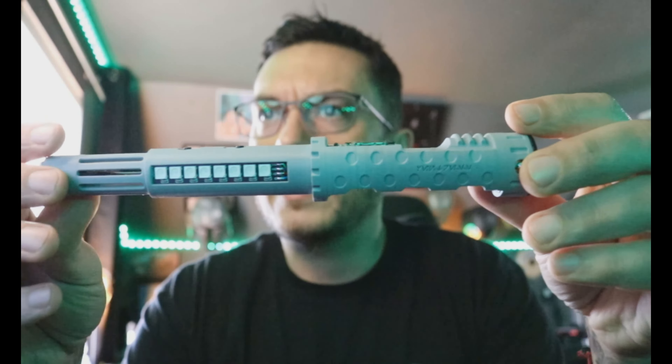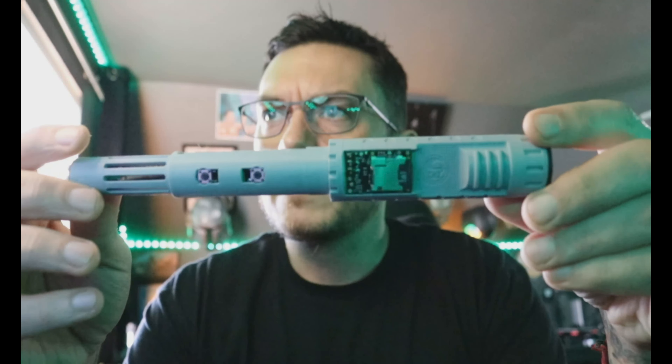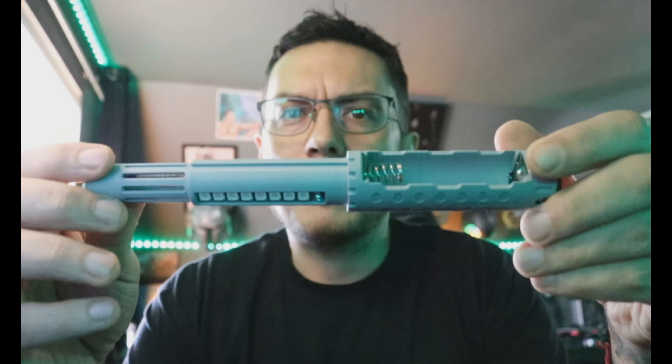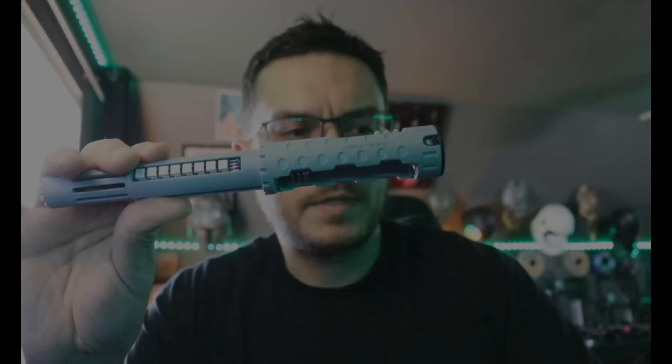That is basically your Ventress Saber from Punk Sabers. Let me know if you have any questions, and if not, I will try to get this out in the mail to you by tomorrow. Thanks, man. Bye.